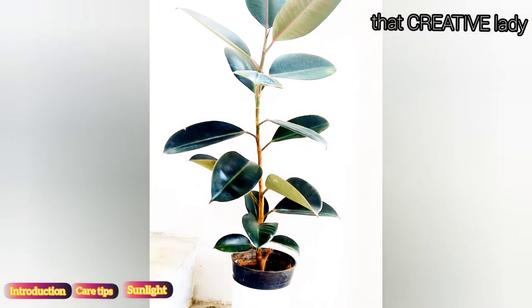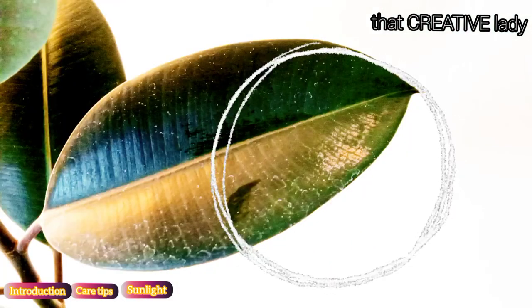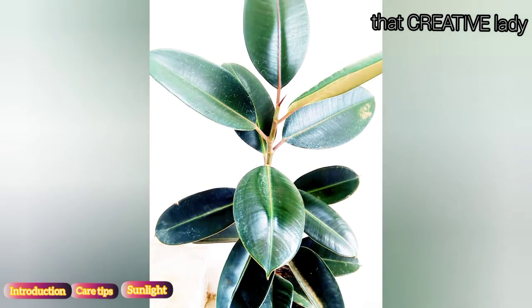It prefers bright indirect light. Direct afternoon sun can cause burn to its leaves, so place it near a bright window, which gives the right amount of sunlight to this plant.